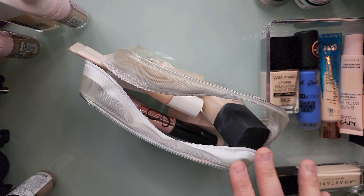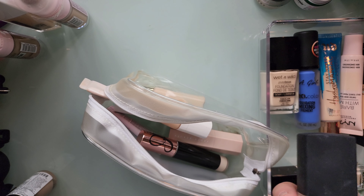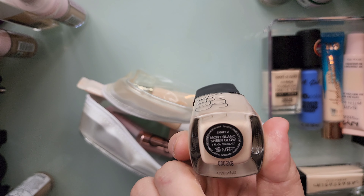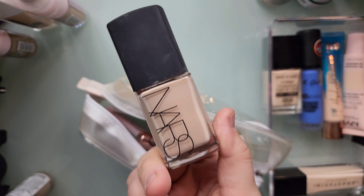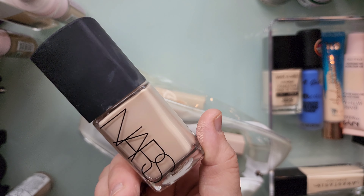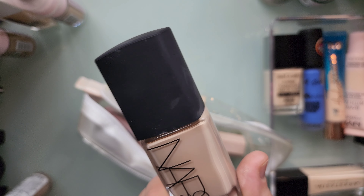I'm really sorry if you guys don't like this angle — I'm trying out new angles for videos like this. Here is the NARS Sheer Glow in Light 2. It's a little too pink for me but like I said I can add that mixing pigment to it. I definitely love this; it gives a nice sheer glow look to your face. If you don't like the glowiness, again you can set it with powder, but I love it.